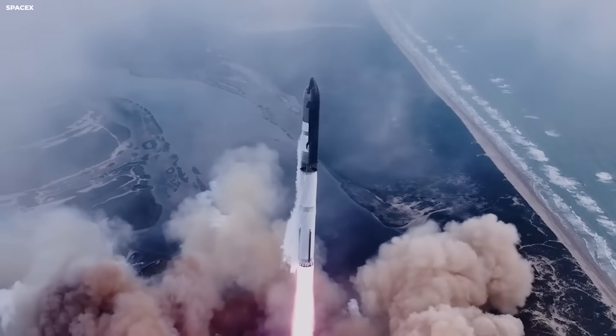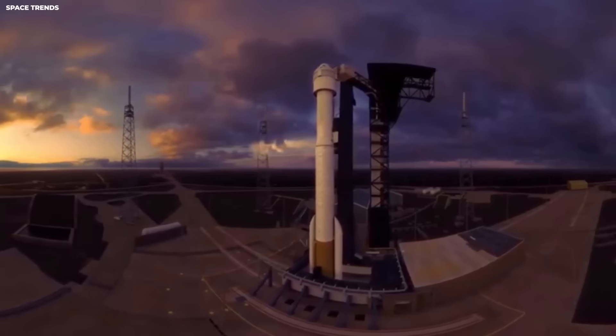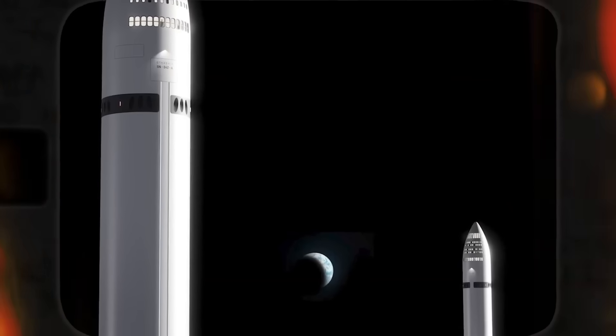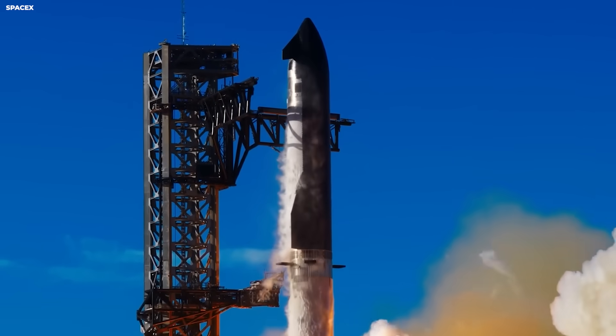The engine count might change too, with people talking about 42 engines across the whole stack. Some are sea-level engines for near the ground, and some are vacuum engines for space. A vacuum engine has a bigger nozzle. Bigger nozzles work better in space, kind of like breathing through a wide tube instead of a straw.